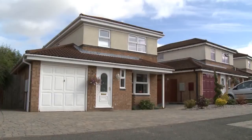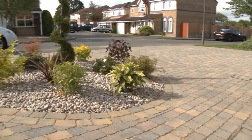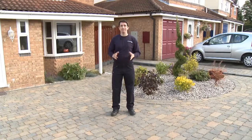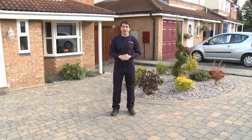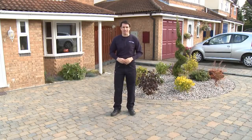And there you have it. The job is complete, and as long as the concrete on the edge courses is hard, you can drive onto the block paving straight away. If you think back to the beginning of this video, you'll remember I said I'd go over all the essential points again, so now's the time to get your pen and paper ready.